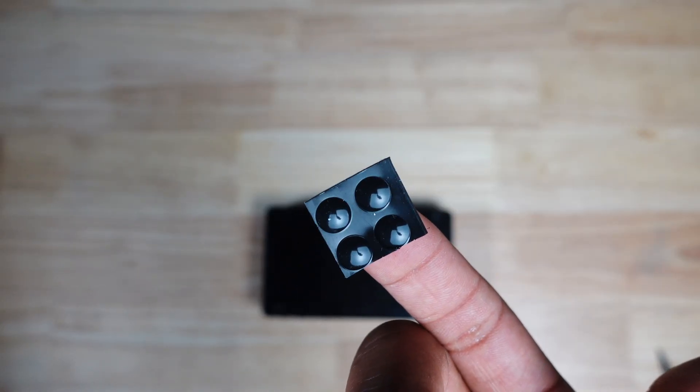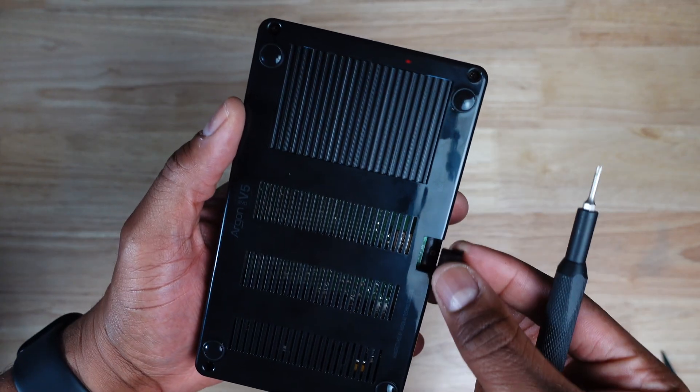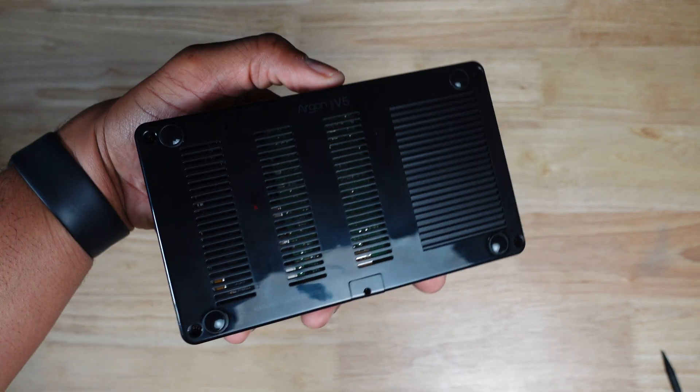Finally, we can install the rubber feet and the microSD card cover. And with that, the case is complete.